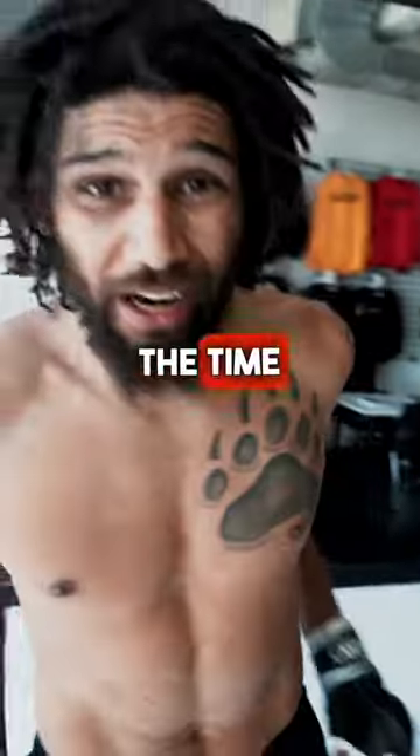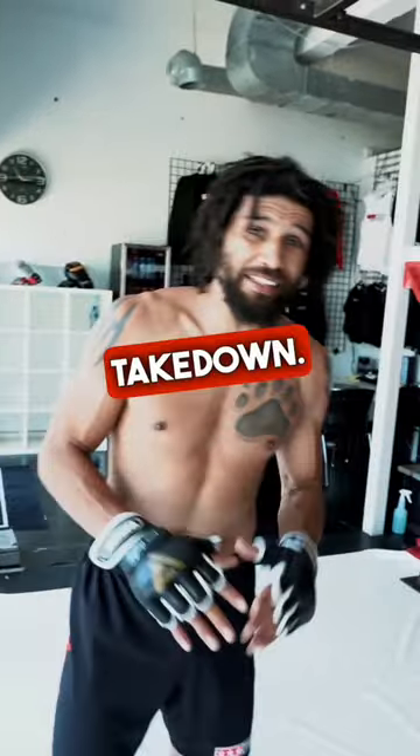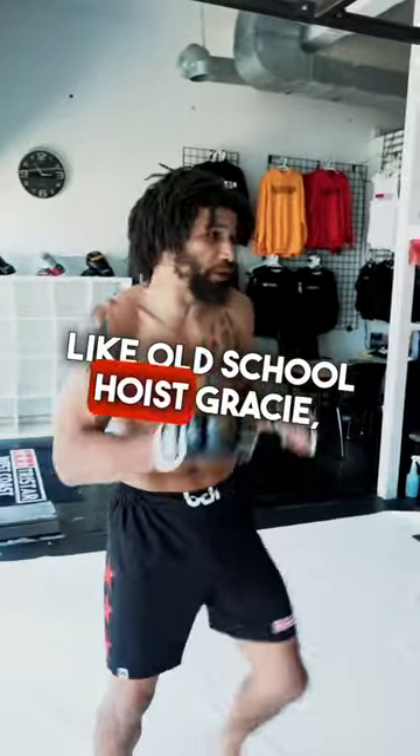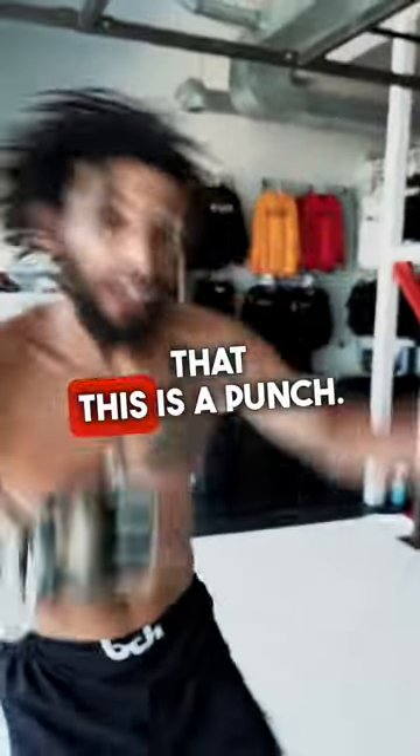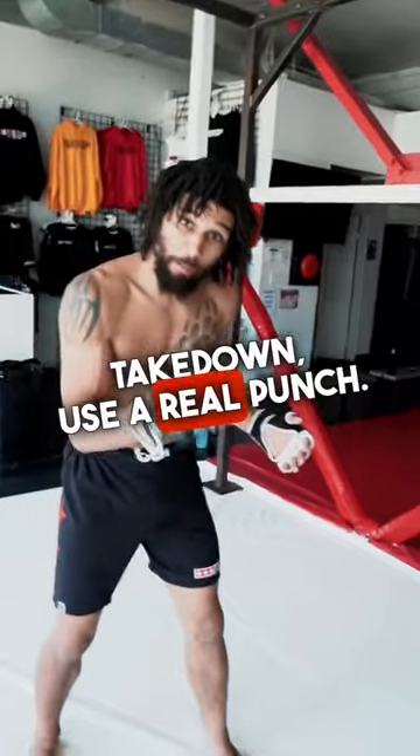A big problem I see all the time is when people fake the punch to go for the takedown. It looks terrible, like old-school Hoist Gracie — nobody believes that's a punch. When you punch to set up the takedown, use a real punch.